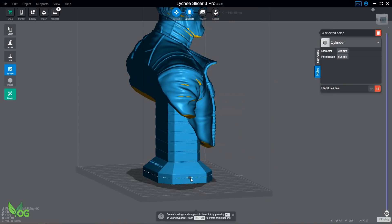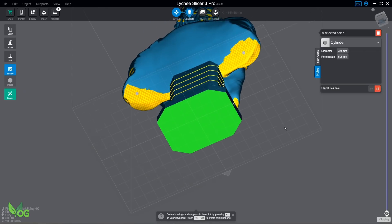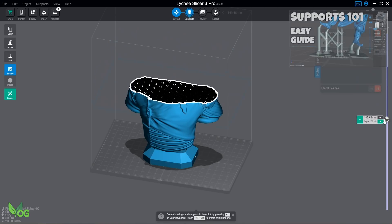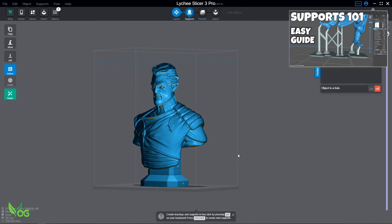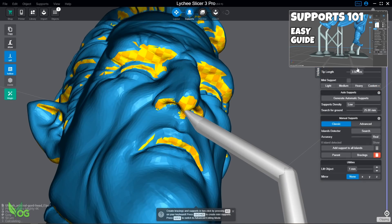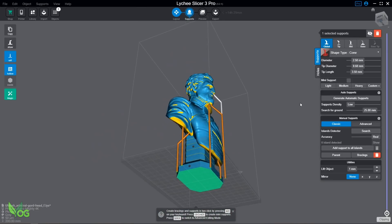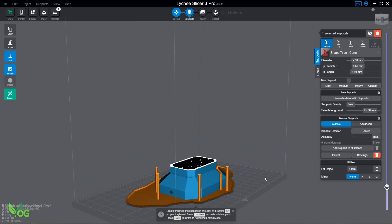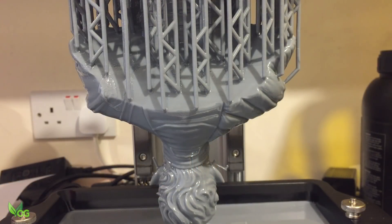This printer comes with a copy of ChiTuBox, which is certainly a very good free slicer and one I used until very recently. If you're new to 3D printing, my Supports 101 video made using ChiTuBox may be helpful to you. I also added supports — I've found these large prints are heavy and, like wet paper, they can tear themselves apart under their own weight. Supports help reduce this problem.